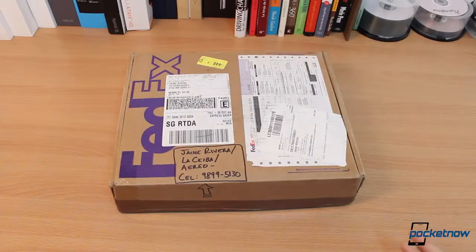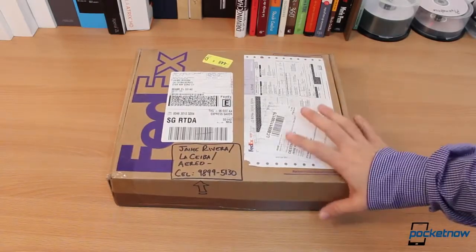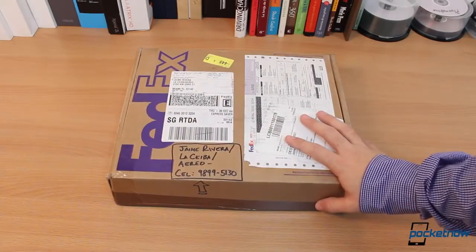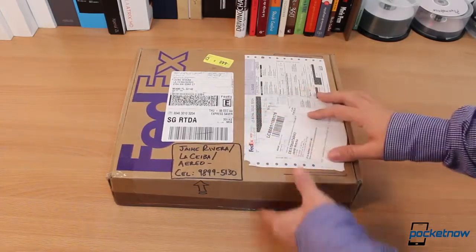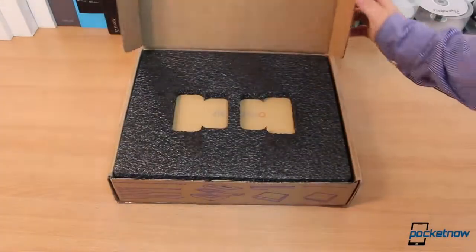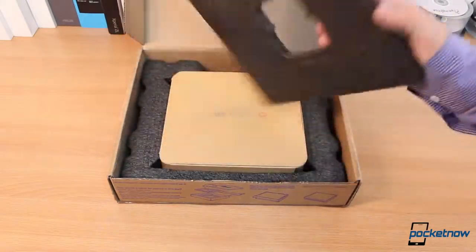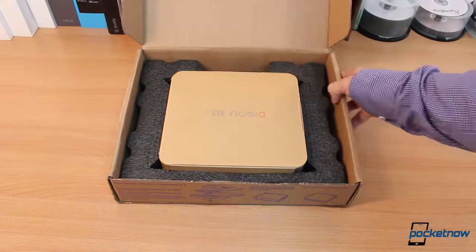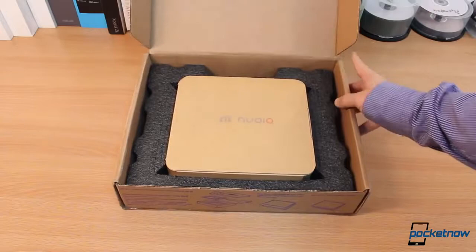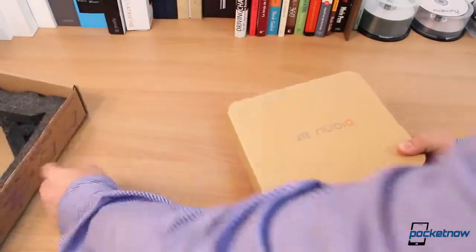There is a marching band practicing outside my office — I apologize for the noise if you can hear any. This is the shipping box for the ZTE Nubia, and usually this is just a shipping box. But when I opened this at Customs just to check that the phone arrived okay — because I'm obviously not in the United States — I was surprised to see that this is pretty much part of the retail packaging. I don't think I've ever seen a shipping box that's prettier than this, and I worked for UPS in the past.